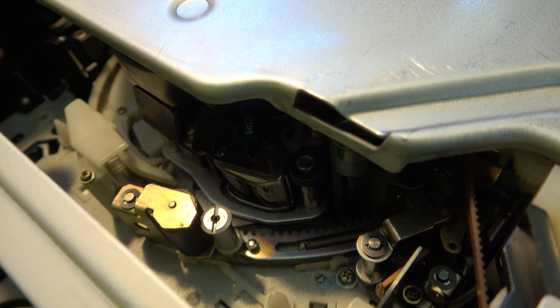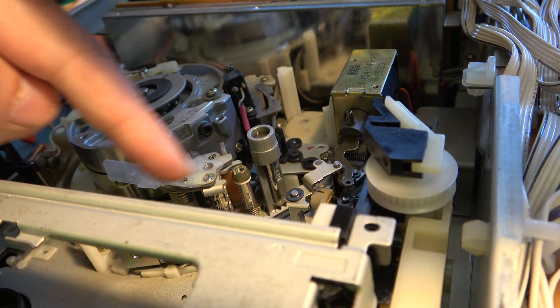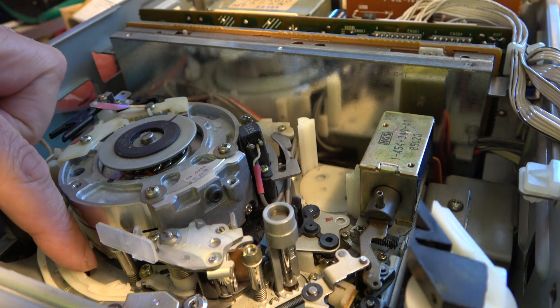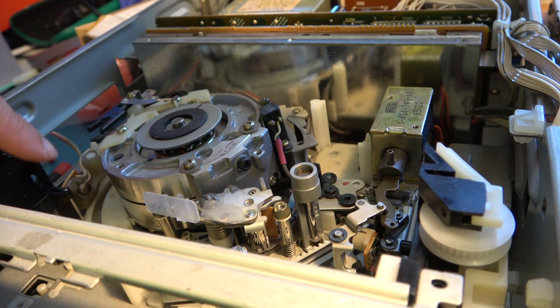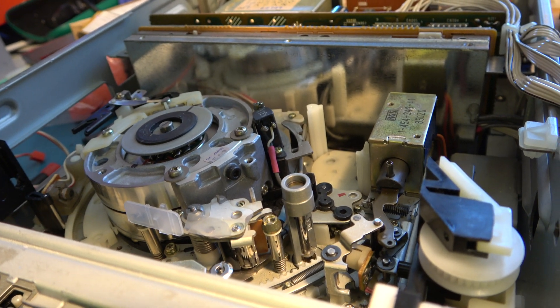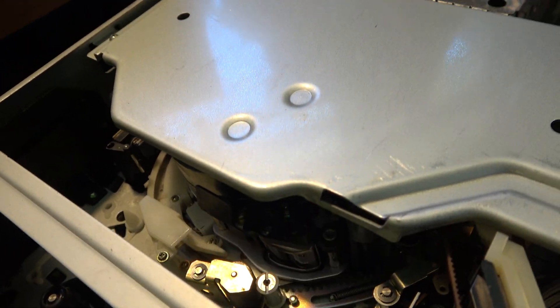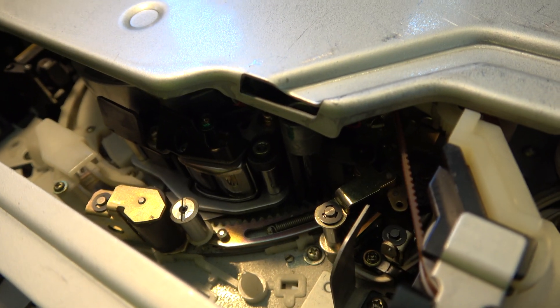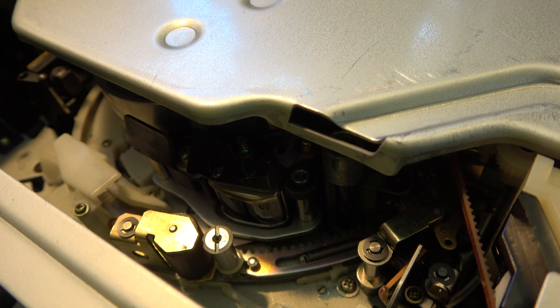So either this deck is different and doesn't require that switch, or the switch has been removed by persons unknown. My concern is that there may be a gear with a tooth ripped off this sliding rack mechanism in the Super Beta, which might mean replacing that sliding rack - and I have no idea how to get it apart to do so. That assumes I have a suitably good sliding rack mechanism in this or some other machine. I've certainly got my work cut out.